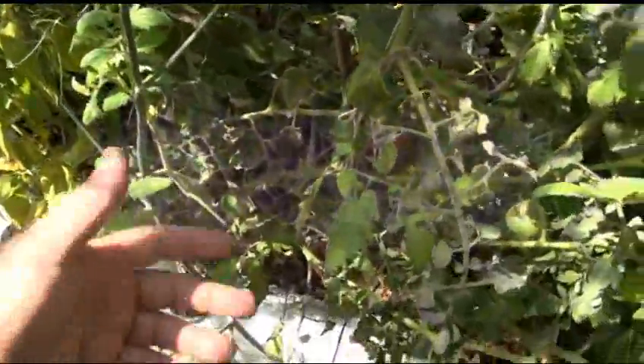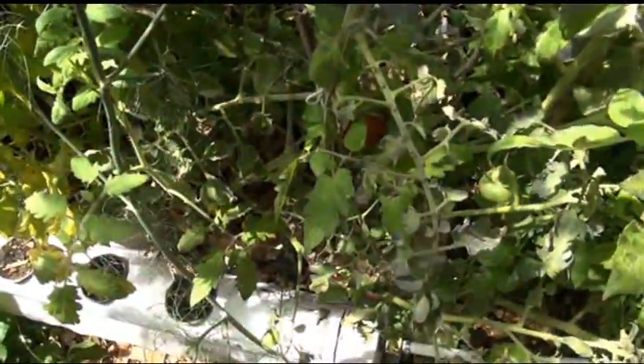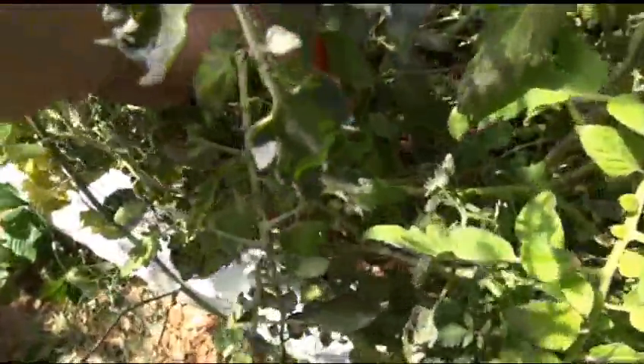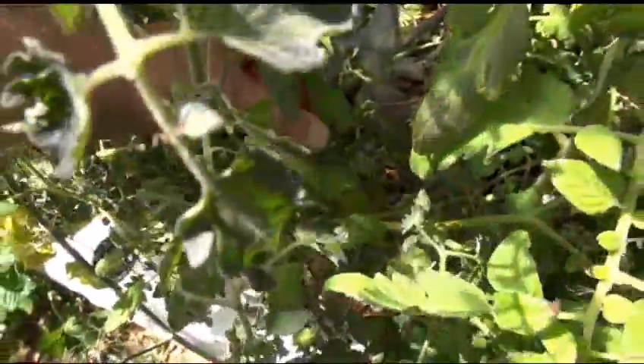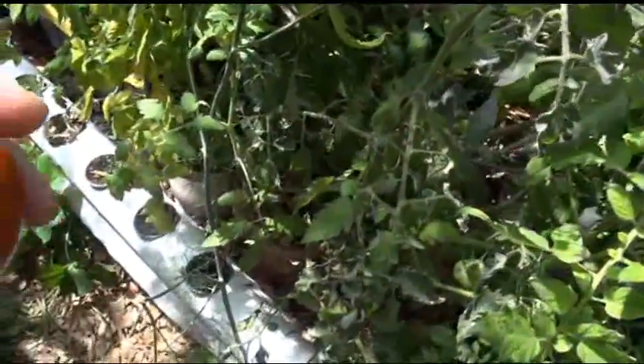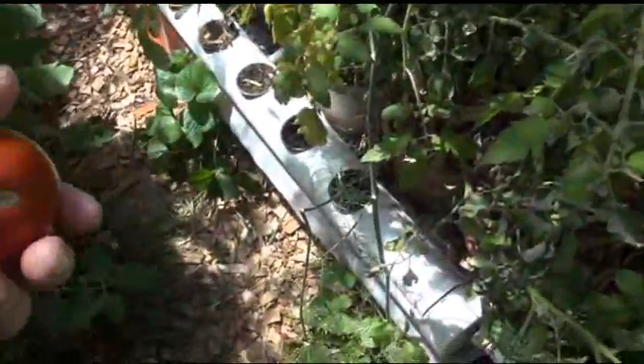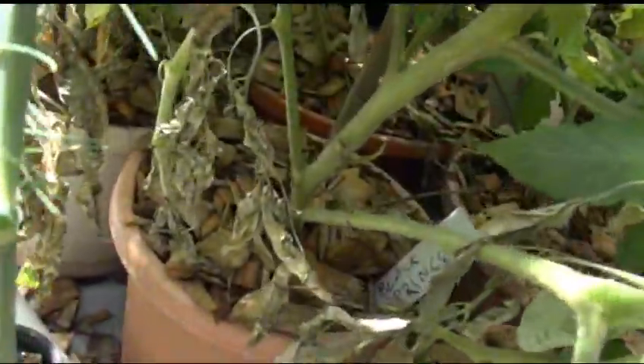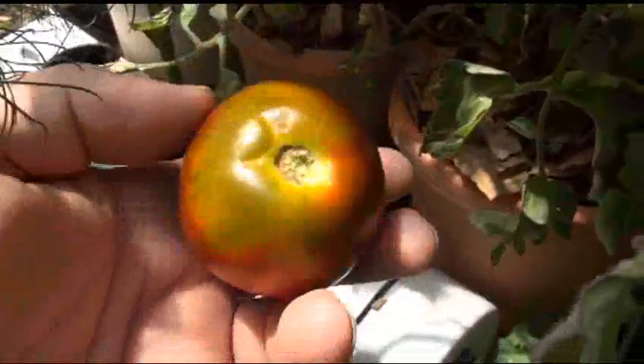I may as well do a review on it because apparently I've got a chipmunk or mouse in here deciding it's just going to start hammering on my tomatoes. It's probably been eating my tomatoes and I just didn't notice it. But we'll do a review on this tomato anyway while I still have one — it's the Black Prince.